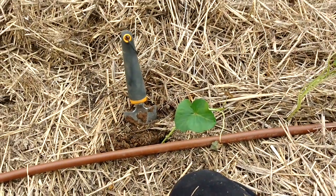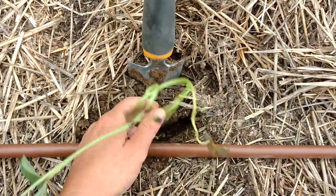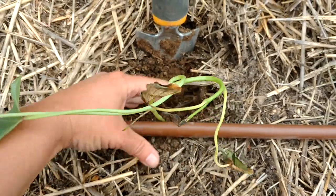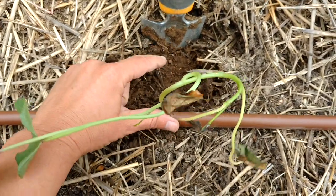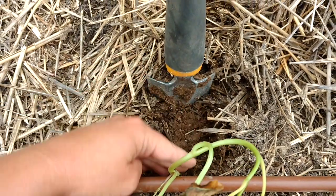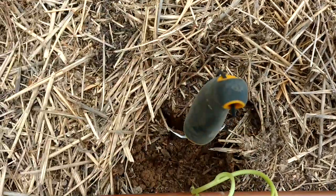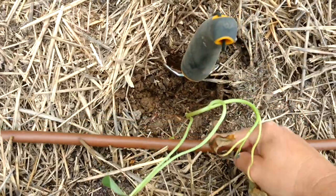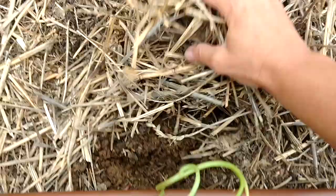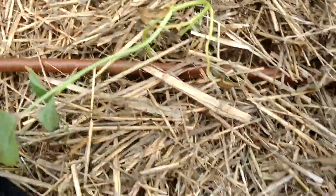I want to show you a quick trick that Kevin suggested. I was concerned that when I cover the slip there could still be a space down below the first inch or two, which would not allow the roots to grow. So Kevin suggested that in front of where I've dug, I dig down again and then pull it forward — this compacts the soil down around the roots, and then I can just cover that up. I think that trick will work really well.